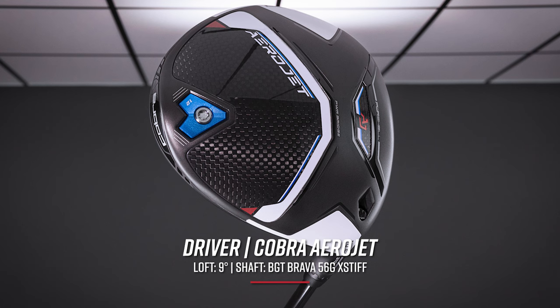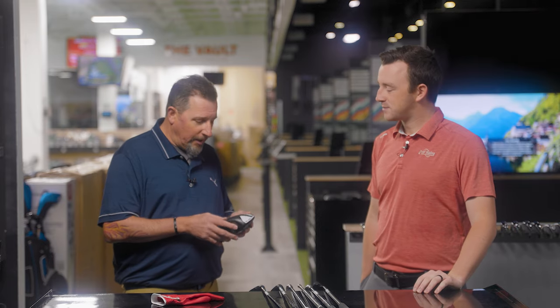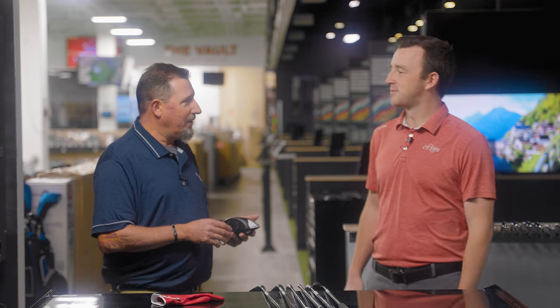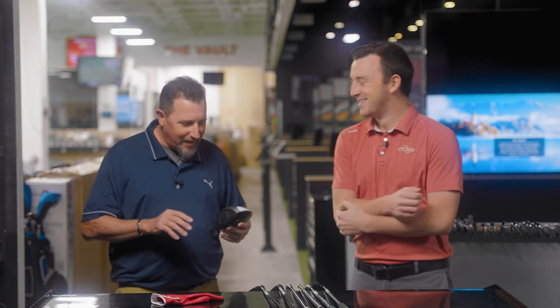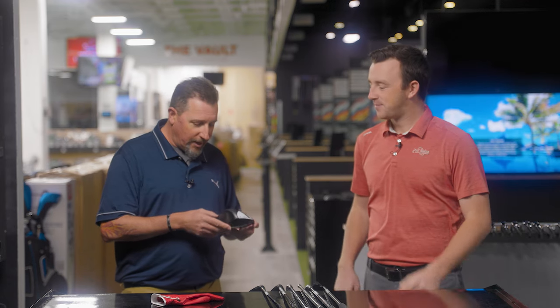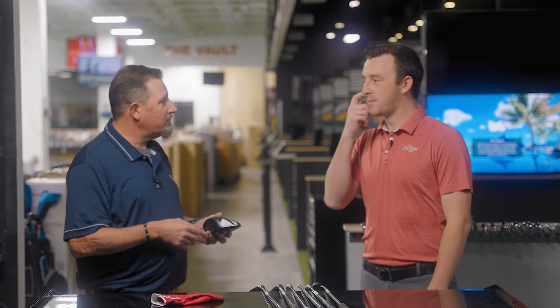I'm a tournament player. I want the best performance I can get out of whatever I'm using. As I'm getting older, I'm still chasing speed — as seems to be the MO for most people these days. I actually hit 170 miles an hour of ball speed one time. We're still working on making it happen more often. This was the one that did it for me — just the standard Aerojet head, nine degree, standard draw settings. I need help getting that thing squared up and I want that ball to turn a little bit for me.